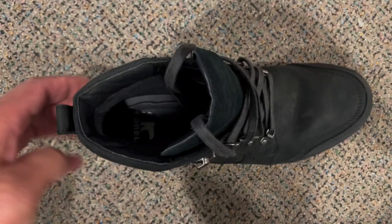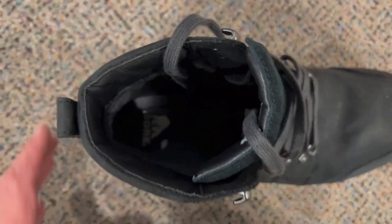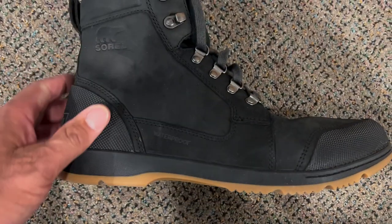I always like the fact that boots have this handle here to help pull the boot on, and then a pretty comfortable sole on the Sorel boot as well.